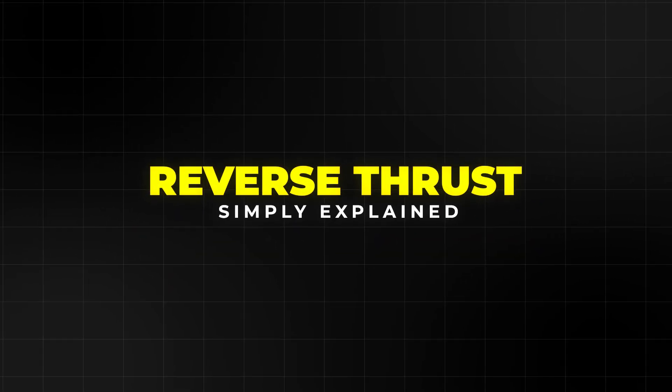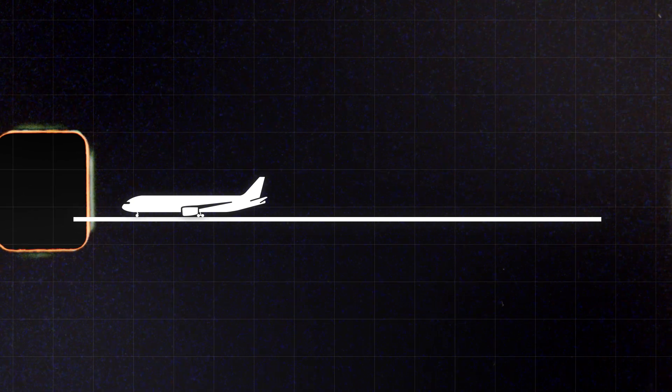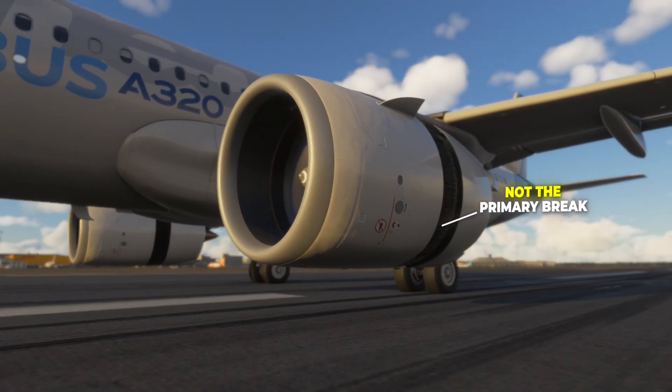Today we talk about reverse thrust. This is a system that helps an airplane slow down after landing. First, an important point: wheel brakes are the main way to stop an airplane. Reverse thrust is an extra helper, not the primary brake.